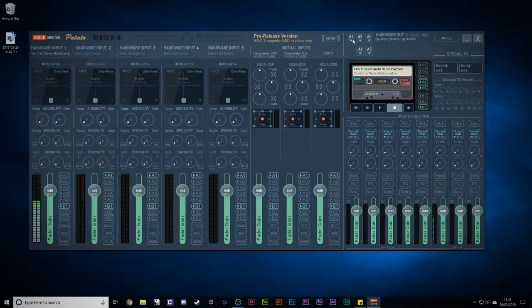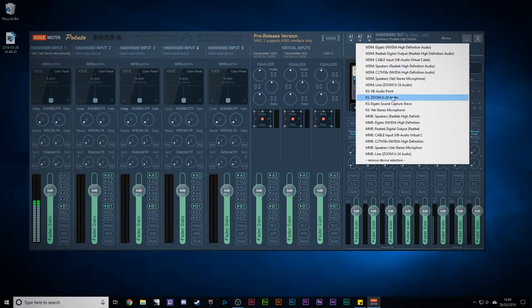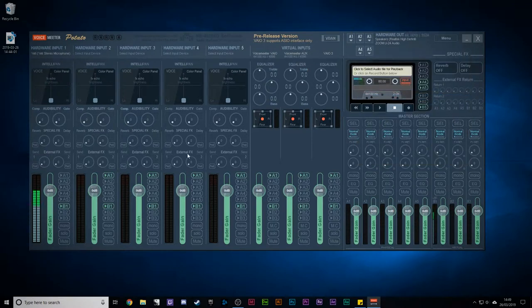So you've got a lot of control over where you send things. For example, if A2 is set to your Zoom U24 — another output device — I can say I want my voice not to go to the speakers but just to go to the Zoom U24. Nice and simple. Similarly, you can do that with the B channels down here — B1 and B2 are selected and going to their corresponding outputs.